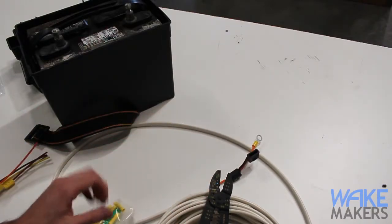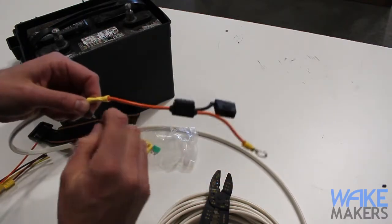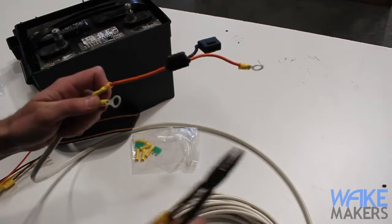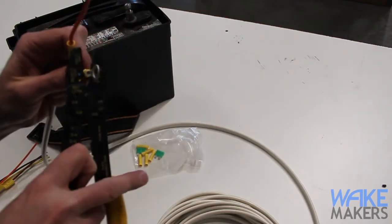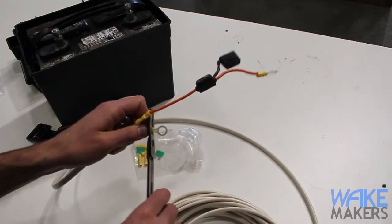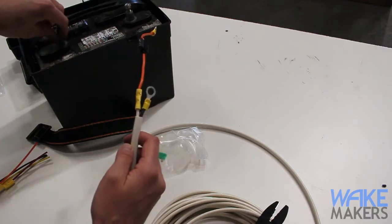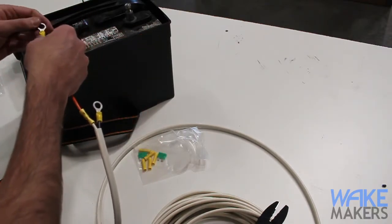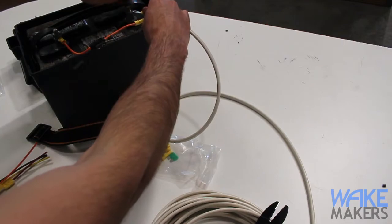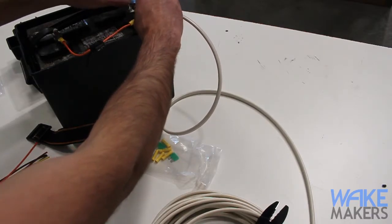The final component is to apply our ring terminal to the ground side. It can be a little bit tricky to get everything in there, but apply a good crimp. That completes our connections. It's just a matter of dropping the ring terminals over the battery terminal and tightening it back down. That takes care of the positive and negative connection for the system to the battery — that's how it's actually going to get power.